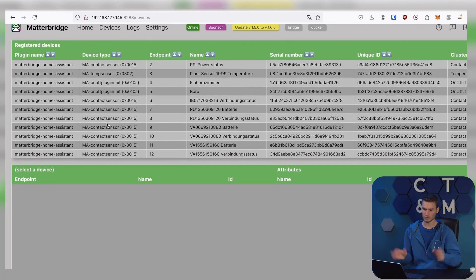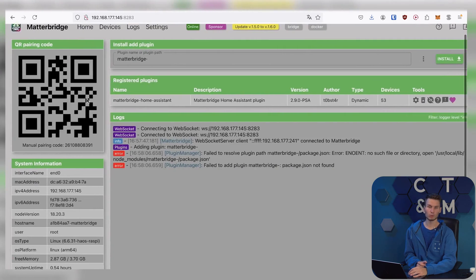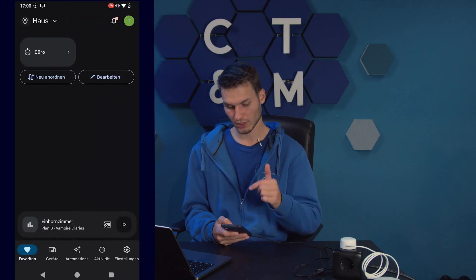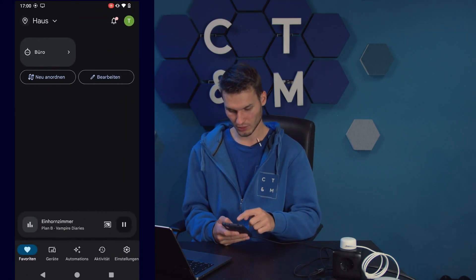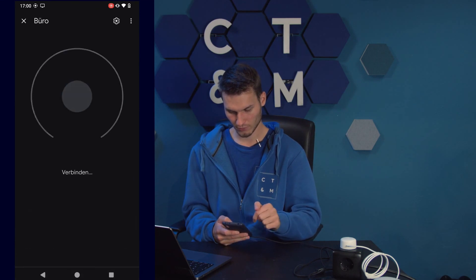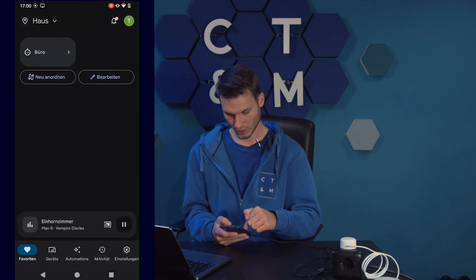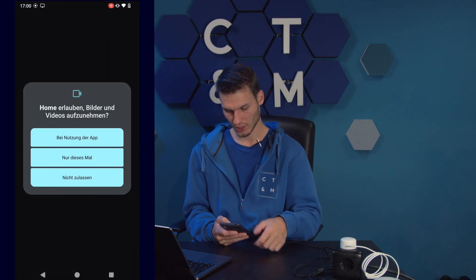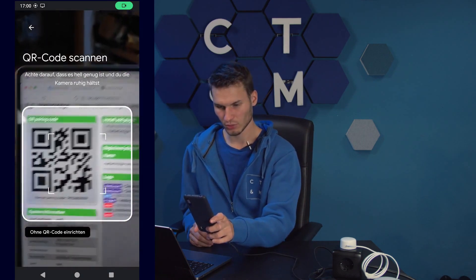But for this video, I'll just leave it as is and let's try it out directly. In typical Matter fashion, it should be quite simple. I'm now taking out my phone and I'm already in the Google Home app. Here you can also see my Google Home speaker. Click here on Add Device, Matter Compatible Device. This time I allow camera access. Scan the Matter QR code.